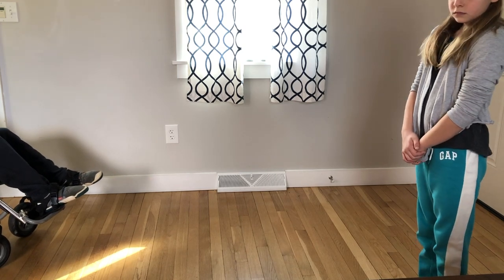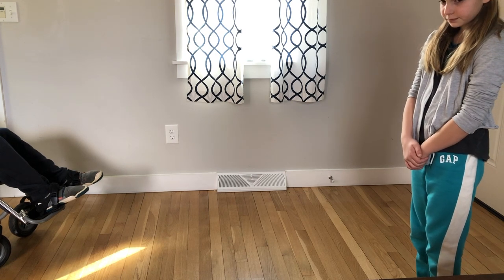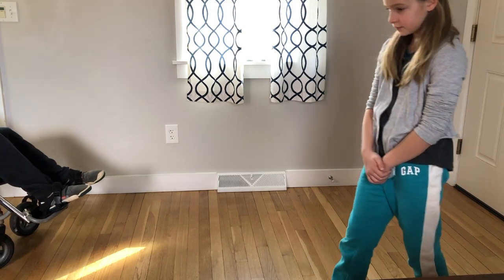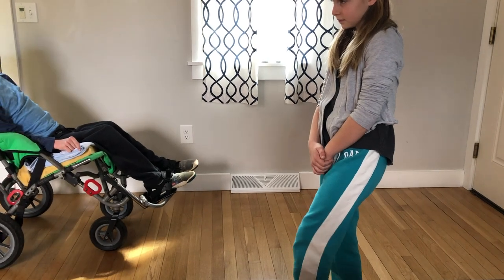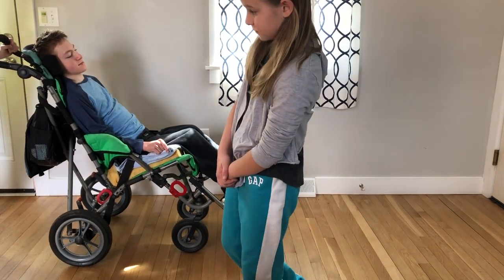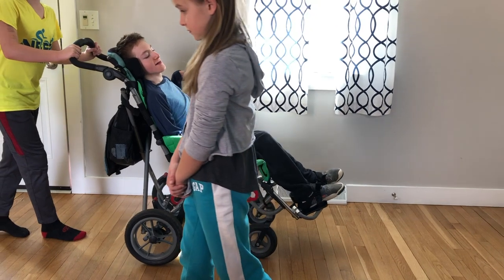Then we're going to start with our first step. It's going to go like this: you're going to lift, swing your foot, step, shift your weight — and then lift, swing, step, shift. Keep walking in that manner and see what you notice.